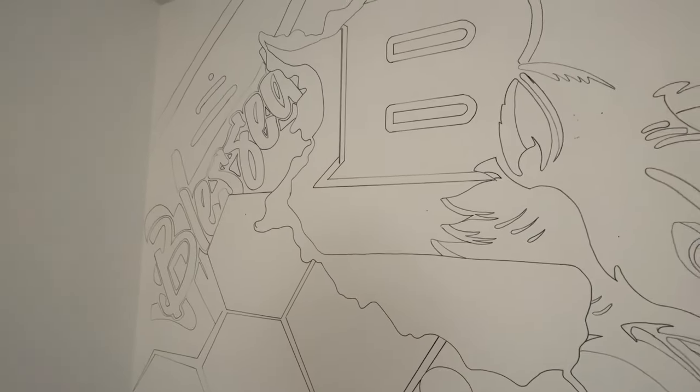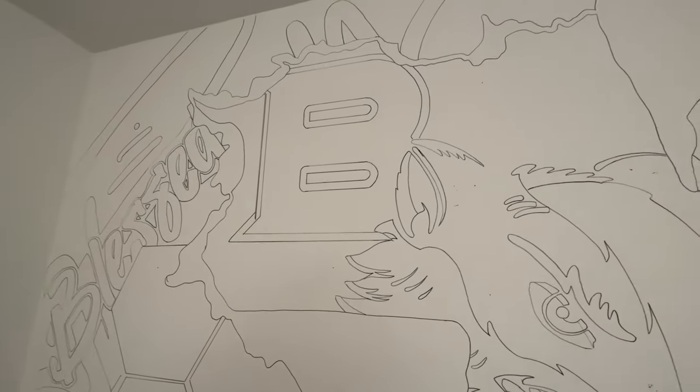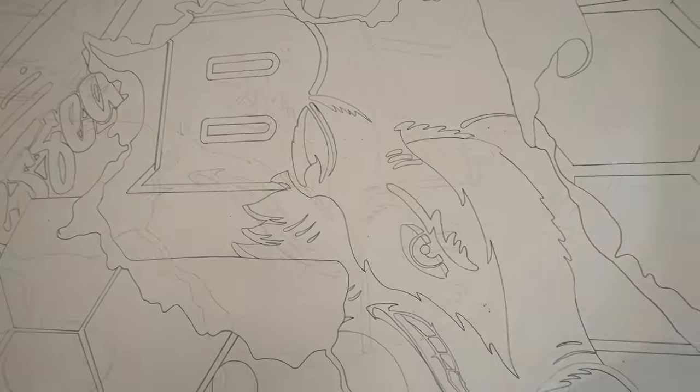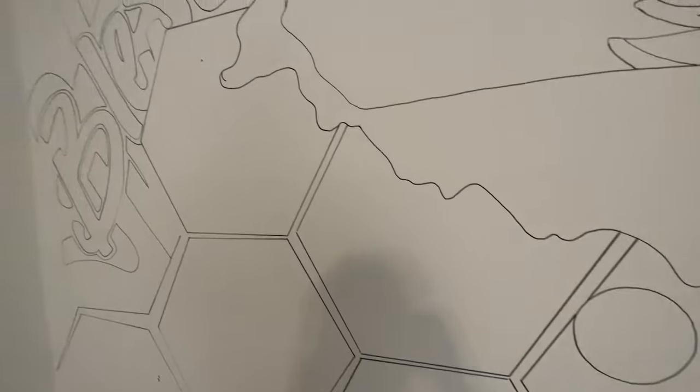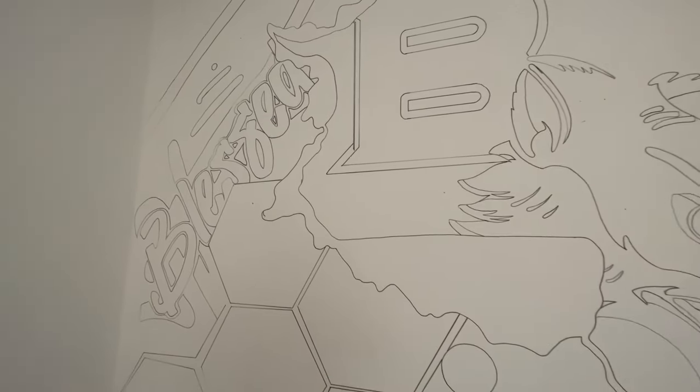Most of the time when I'm doing murals, I use a projector. If I can't use a projector because of the space or whatever it may be, I may have to use some type of a grid. There are different types of grid that you can use and I'll get to that in one of my other videos. But for this one, I use a projector, and the projector, in my opinion, is the best choice because you can move a lot quicker and you can get precise lines so that you can get the exact design and the exact details just as you want it.